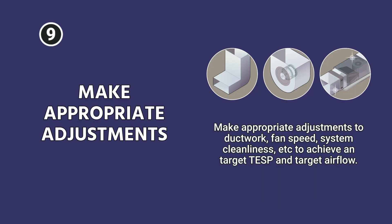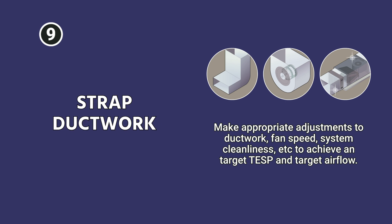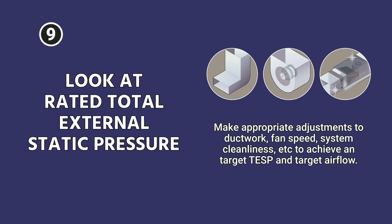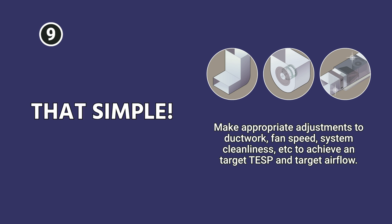Finally, make your appropriate adjustments. Make sure everything is clean — if you find anything dirty, address it. Strap ductwork, adjust airflow, and look at your rated total external static pressure for your equipment to make sure you're in that range for optimum system operation. It's just that simple.